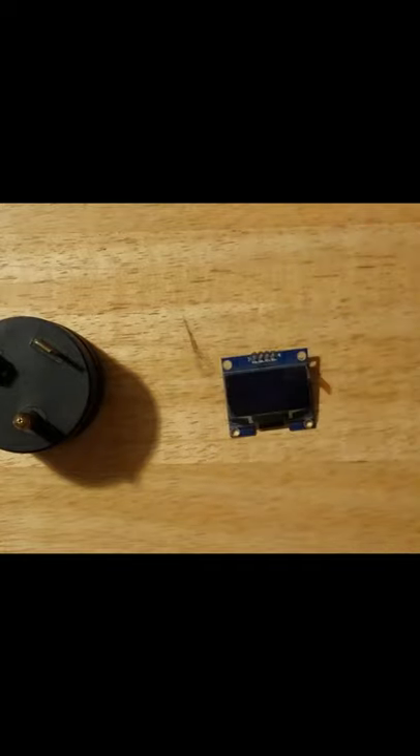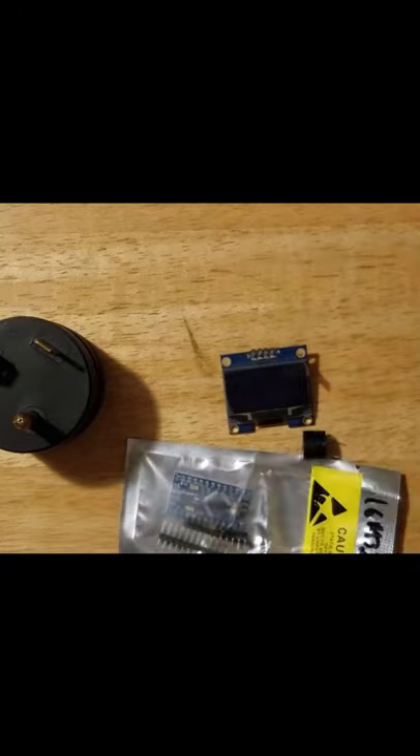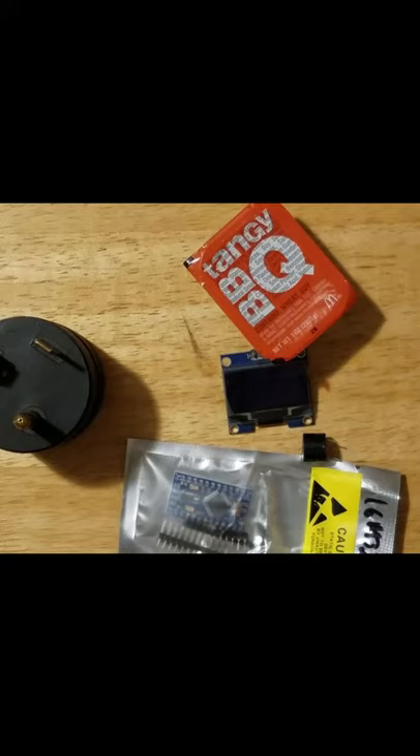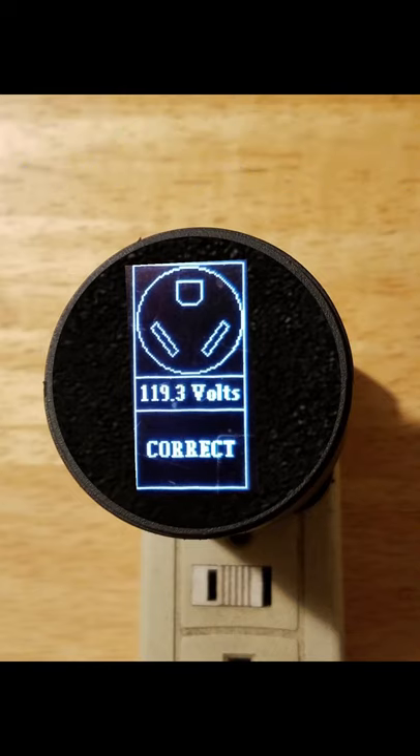That's right, this is going to read in plain English exactly what's going on with the pedestal. Inside the enclosure we'll add an OLED screen, a piezo beeper to warn us when something's wrong, a microcontroller that will control and coordinate everything, and of course my secret sauce that will detect the waveform on a single wire.